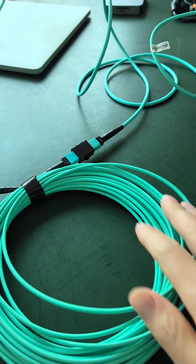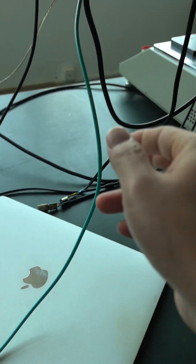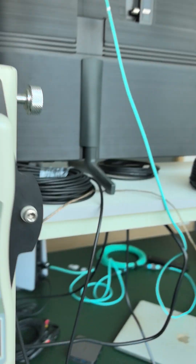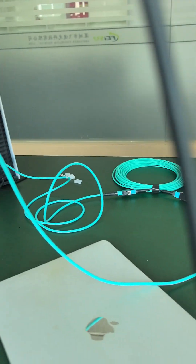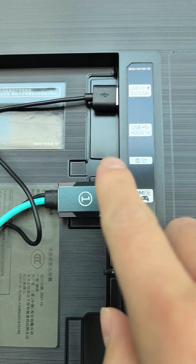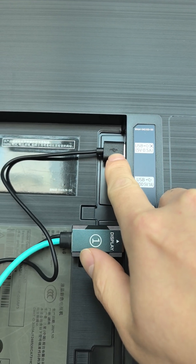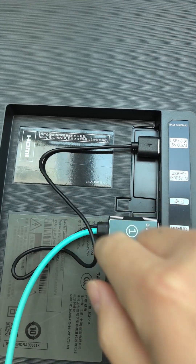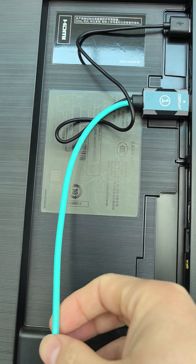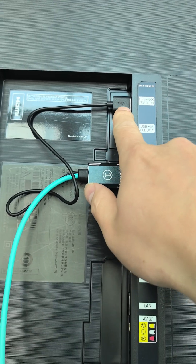This is the extension cable — this is the display side. The display side needs to be powered by a 5-watt USB because this is pure fiber only — no copper wires — so this module needs to be powered up by this USB.